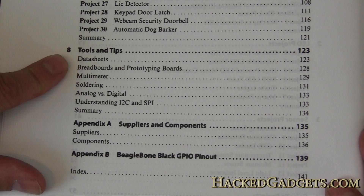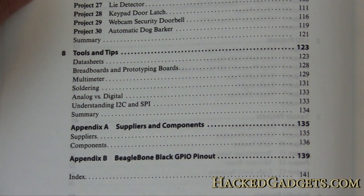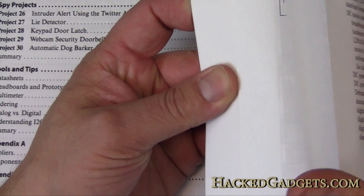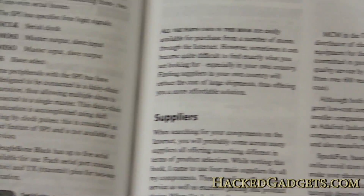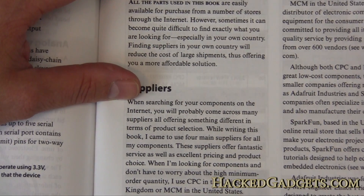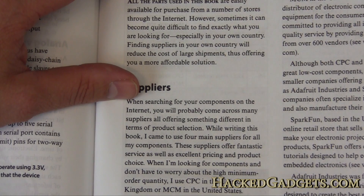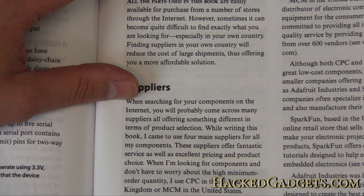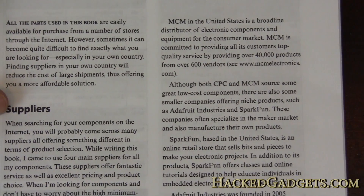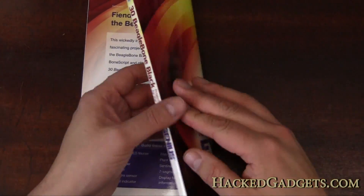There are also tools and tips, data sheets, and a bunch of required tools. In the appendix we have suppliers and components. Christopher is based in the UK, but he does mention US-based suppliers including SparkFun and Adafruit, so this book is friendly to people in North America as well.